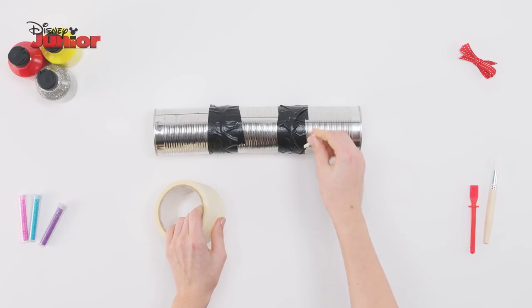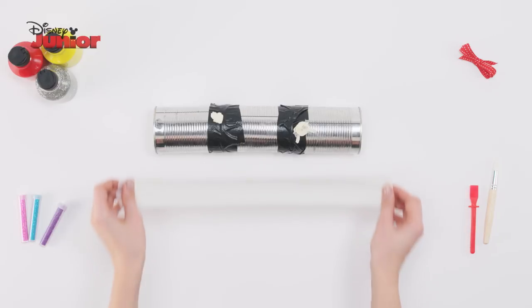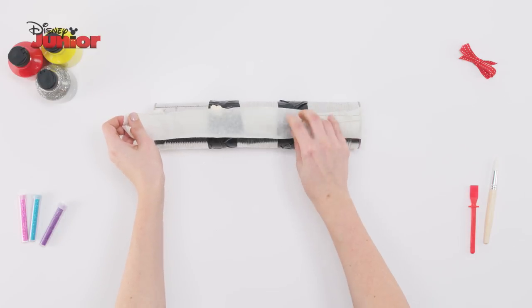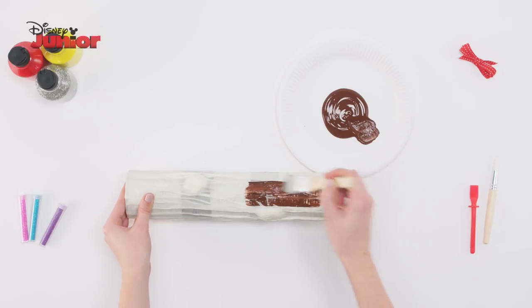Next, take your masking tape and roll some of it into small balls and stick these to the shaker. Then cover the whole shaker in long strips of tape, creating some creases with your fingers. Then paint the whole shaker brown.